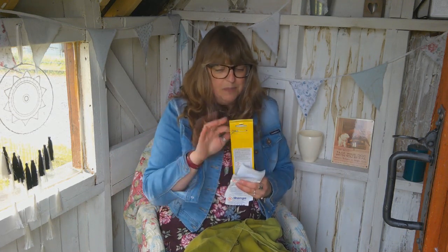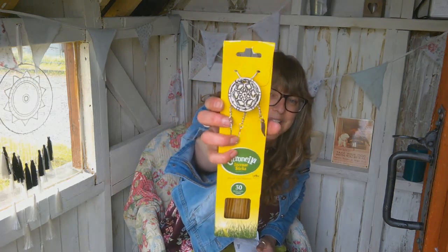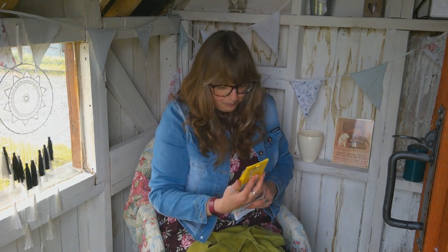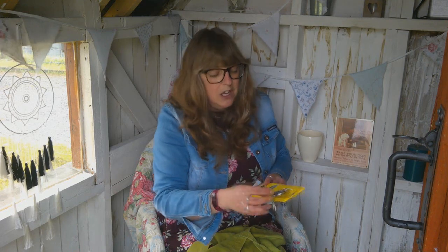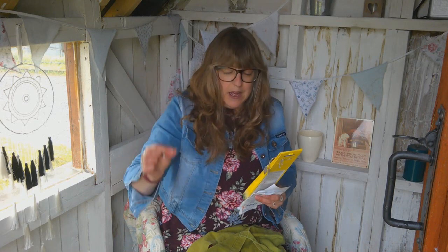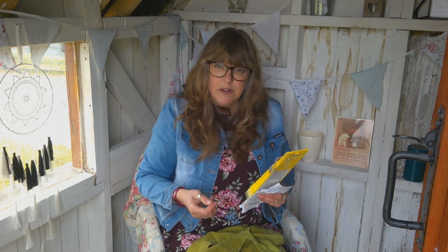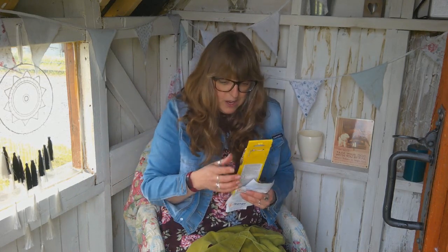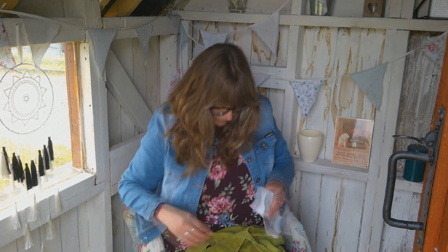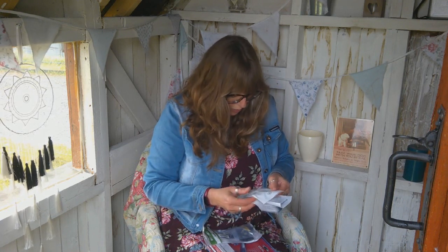I also got some citronella incense sticks. I love incense sticks and obviously a bit of citronella helps keep the bugs away. It comes with this really cute little dangly dream catcher which I can hang somewhere — you're apparently supposed to stick the incense sticks in it, but I'll use it as a decorative hanging piece and stick my incense sticks in a plant pot instead. They can keep the flies away when I want to sit in the corner and read a book. They were also a pound.